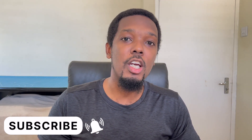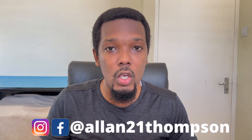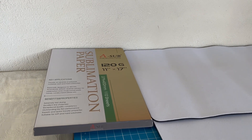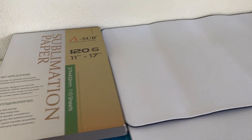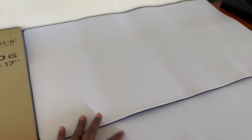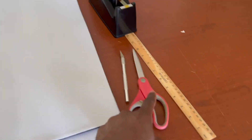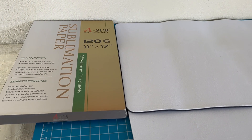We're going to jump over to my table to show you exactly what we're going to be using. We'll be using our sub paper 120g 11 by 17, two sublimation mats, heat tape to keep our designs stuck down to the mat, an exacto knife, scissors, and ruler just in case. I'll also be using my HPN Signature Series heat press and the WF-7710 printer to print out my images.